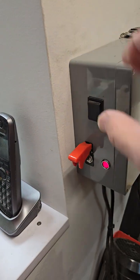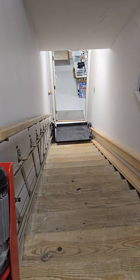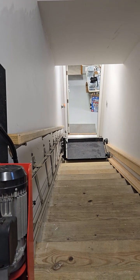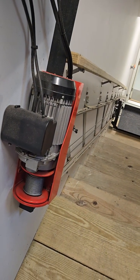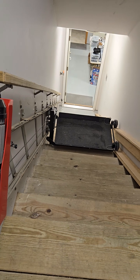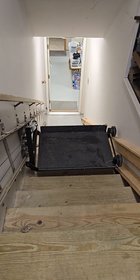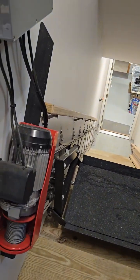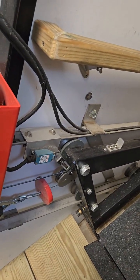I'll turn it on — it's quite noisy. I'll run it up the stairs. There are limit switches at the top and bottom that limit the travel of the winch.